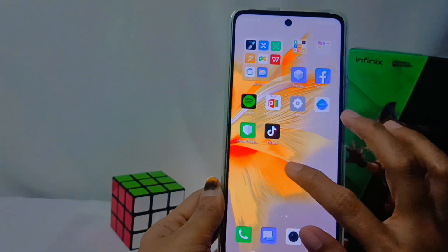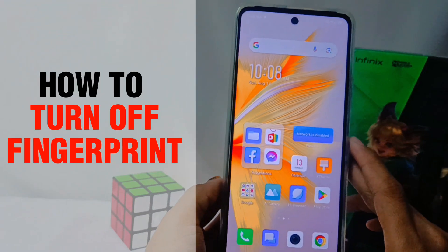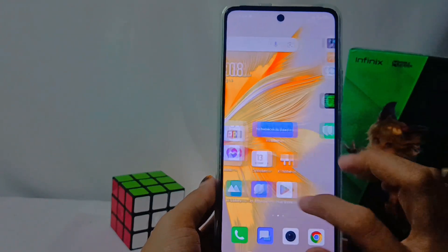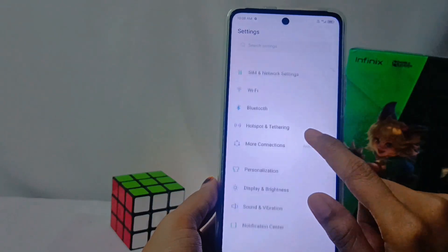Hello everyone. In this tutorial, I want to show how to turn off fingerprints on the Infinix Note 30 NFC device. The first step is to tap the Settings menu, then select the Security option.